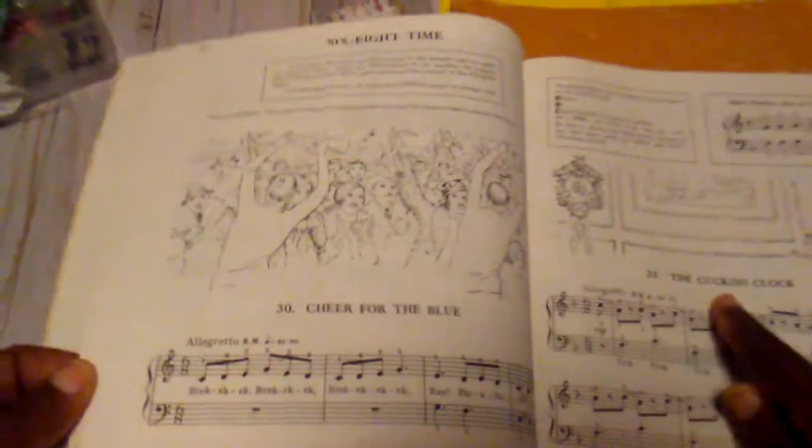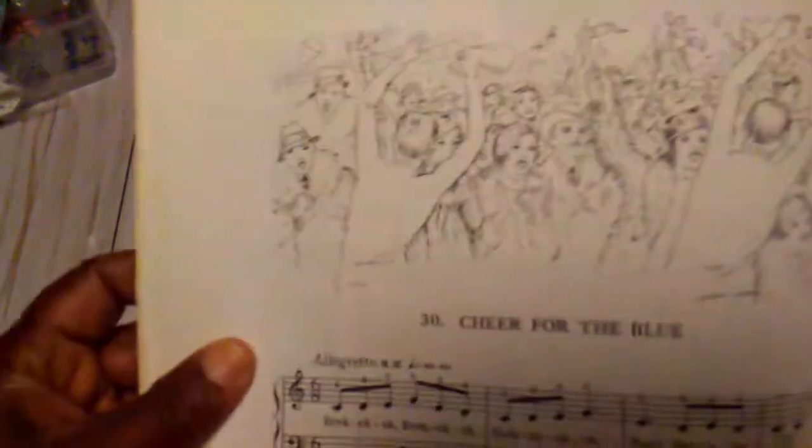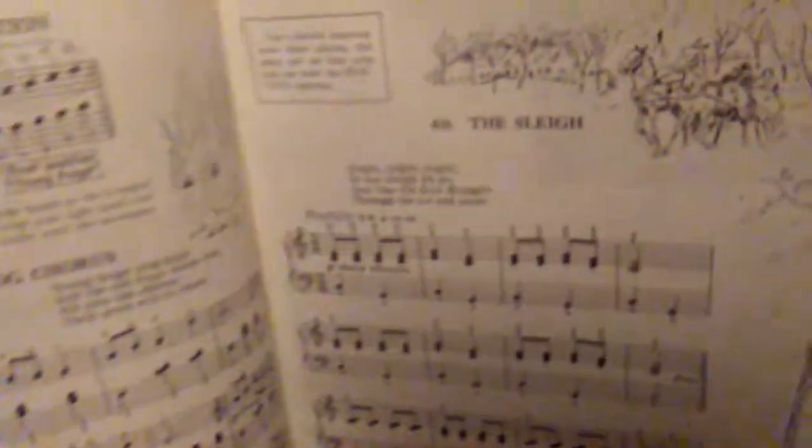What I liked about this book is it had these little pictures at the top and I thought they were real cute. I have done a journal using a page out of this book. It had little illustrations that went along with the book.